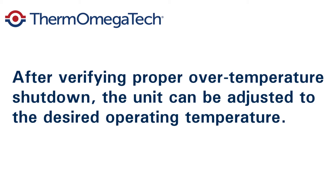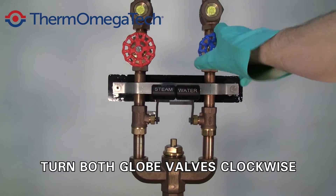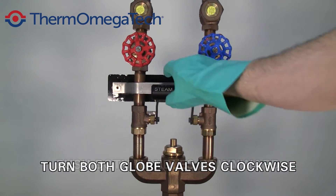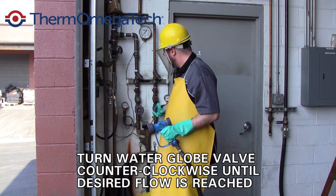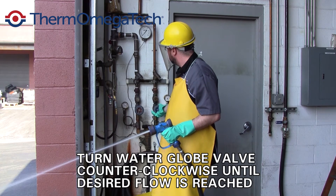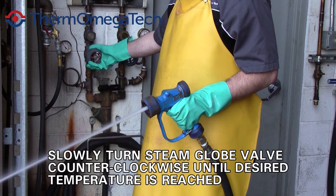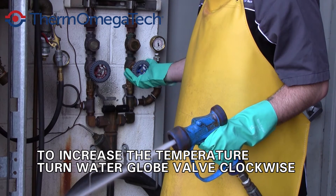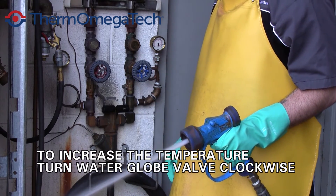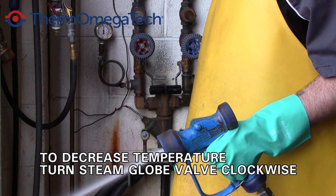After verifying proper over temperature shutdown, the unit can be adjusted to the desired operating temperature. Turn both globe valve handles fully clockwise to close both sides. Pull the steam and water handles downwards. Pull the trigger on the nozzle and start to turn the water globe valve counterclockwise until the desired flow is reached. Slowly turn the steam globe valve counterclockwise until the desired temperature is reached or it is fully opened. To increase the temperature, slowly turn the water globe valve clockwise until the desired temperature is reached. To decrease the temperature, slowly turn the steam globe valve clockwise until the desired temperature is reached.